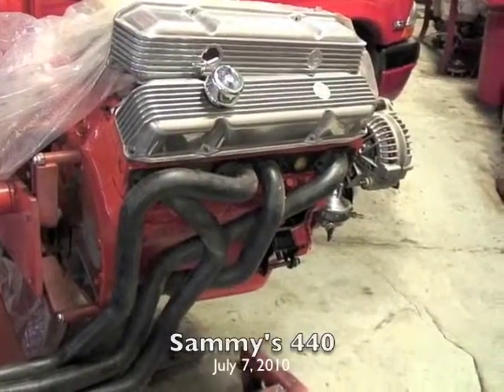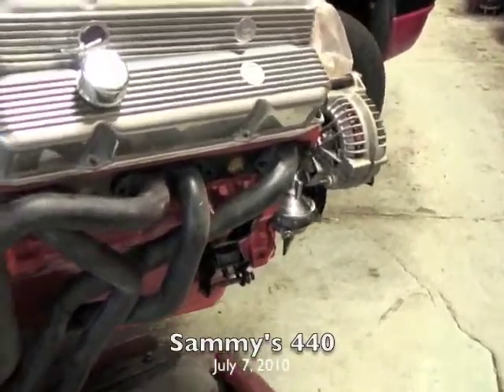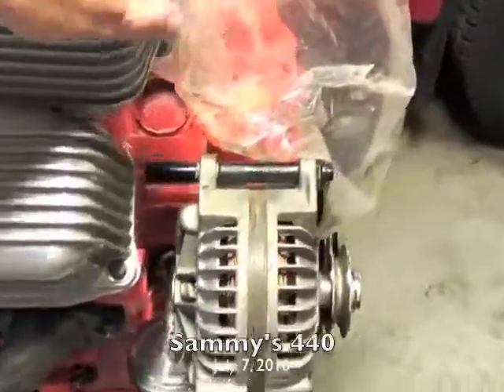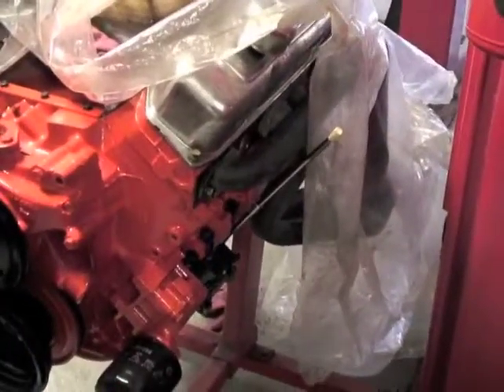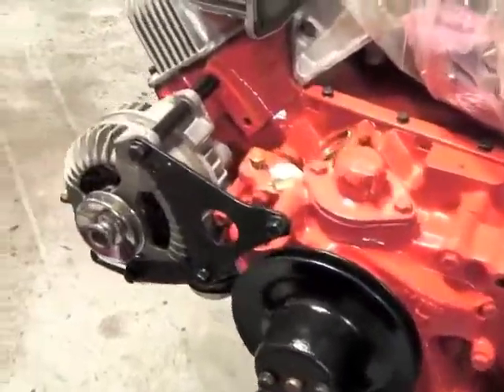A little bit of an update on the status of the engine. Sammy's away — we're checking it out for him. Looking good.